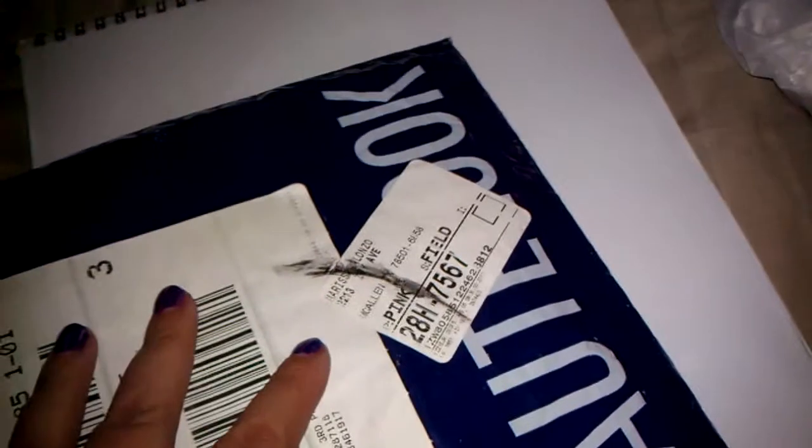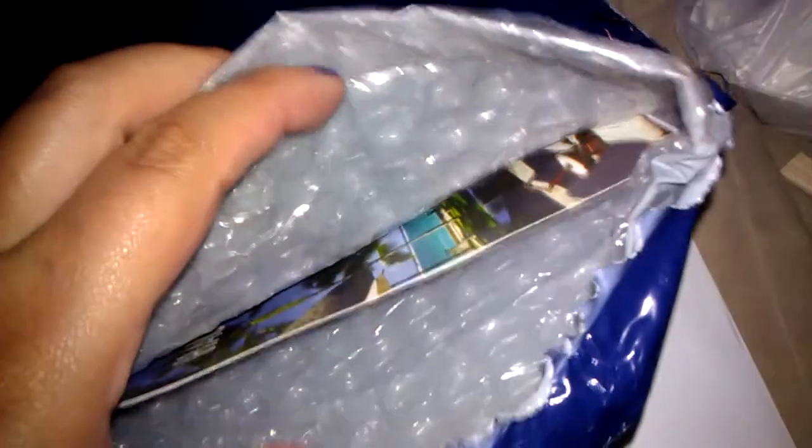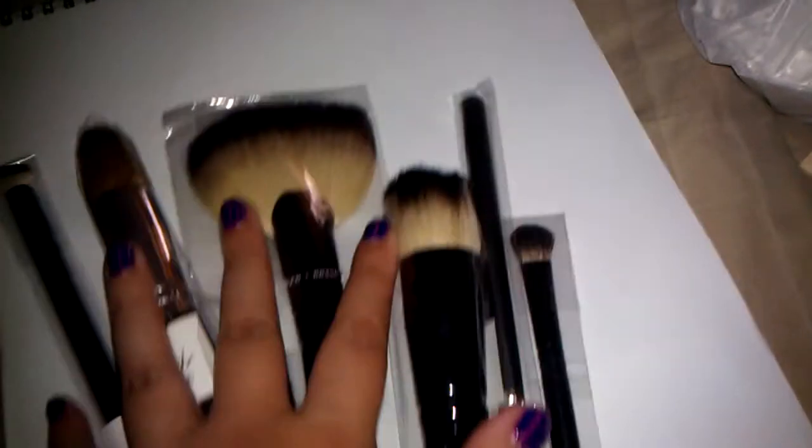I got a package in the mail today, and like I said, I order a lot online. This came from Holt Look, and it came in bubble wrap, which is rare, because stuff like this usually comes in a box. I was so excited to open it.